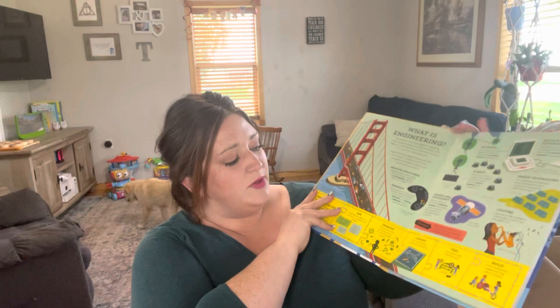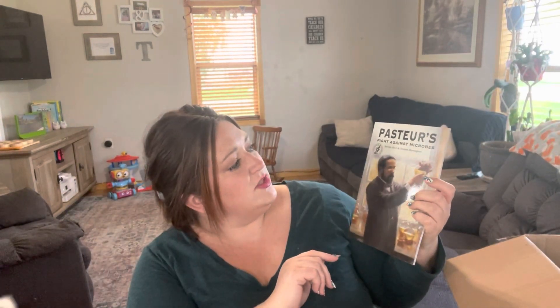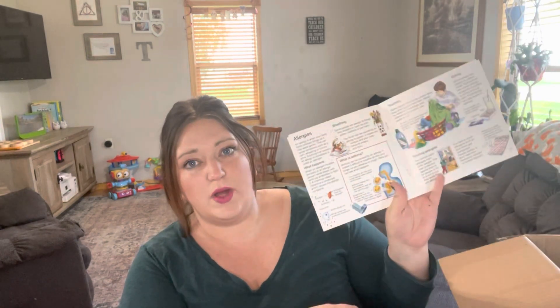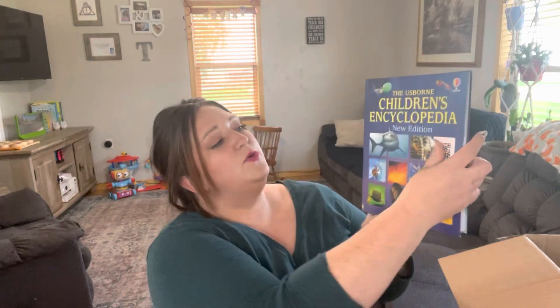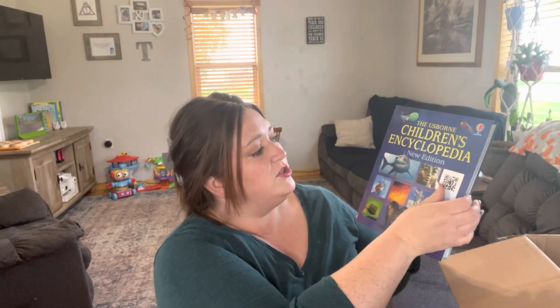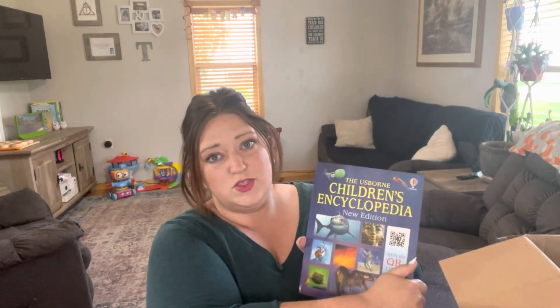This one is the Engineering Lift the Flap book — we love the Usborne Lift the Flap books, they're super simple and easy. Then there is Pasteur's Fight Against Microbes, a true story of a man who saved millions of lives. I'm actually really interested in this one. I like that they add in true stories. There's also Usborne's Starting Point Science: What Makes You Ill, and the Usborne Children's Encyclopedia New Edition. We actually use the encyclopedia a lot in our geography and history classes as well, which makes it a super great investment.